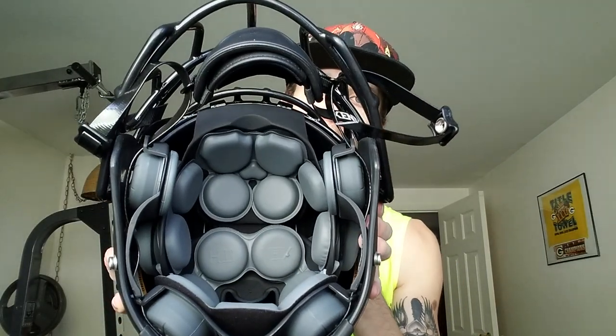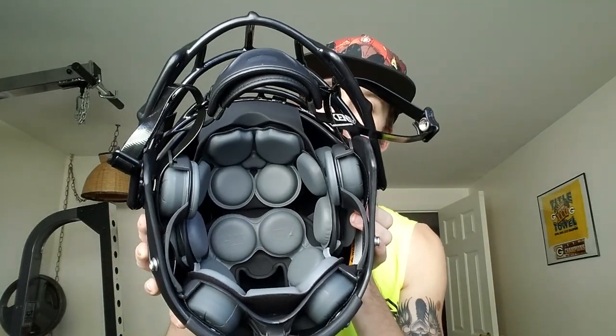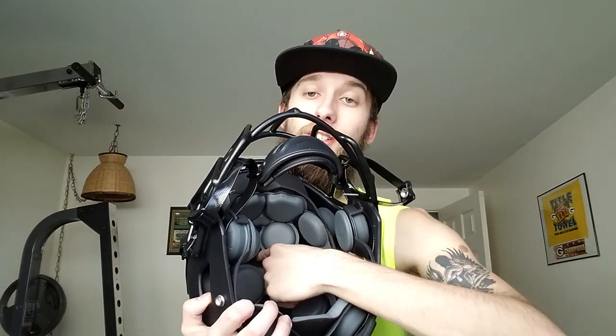Starting with some of the features: the pad pods. It's just amazing — look at it, it is way different than anything out there right now. These pods, as I was messing around, are connected by velcro on top of the helmet. Everything around here can be changed out.